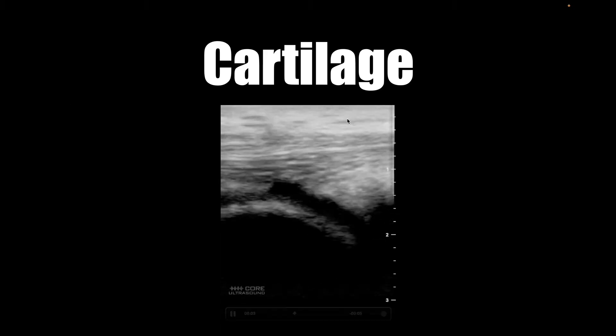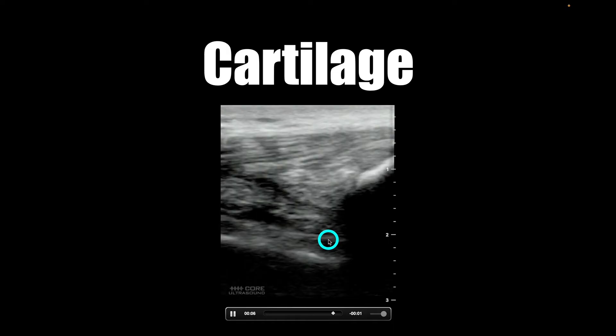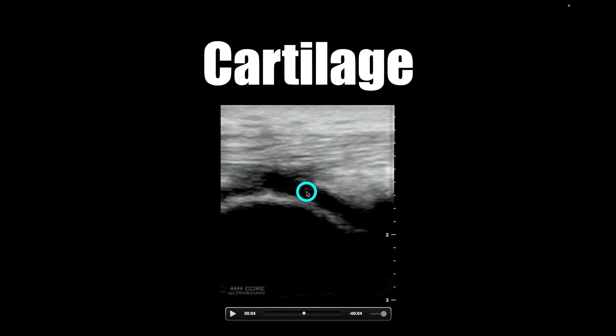Cartilage is another structure that you can see. Typically it's at the end of bones. This is a knee flexed at 30 degrees going to about 90 degrees flexion. The cartilage is going to be hypoechoic — you'll be able to see right through it to get to the cortex of that bone — and it will not be compressible if you push with the transducer.